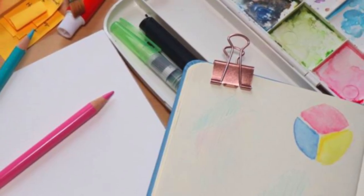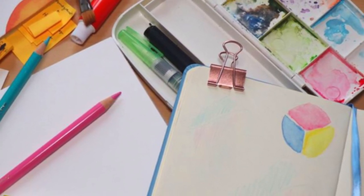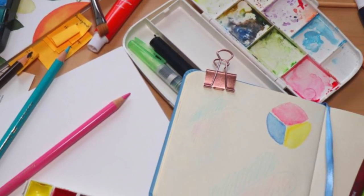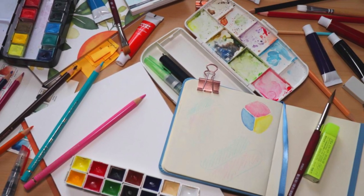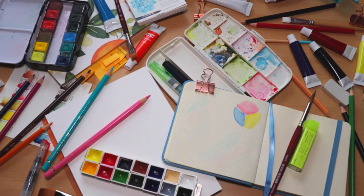Okay, that is everything I have to show you for today. What do you guys think? What's your favorite watercolor art supply? Did any of these supplies make it onto your wishlist for the holidays coming up? If you want to see more of my other favorite watercolor art supplies, you should totally check out this other video I made. Thank you so much for hanging out with me today — if you had a good time please don't forget to like and subscribe, and I will see you guys next Saturday for the next one. Bye!